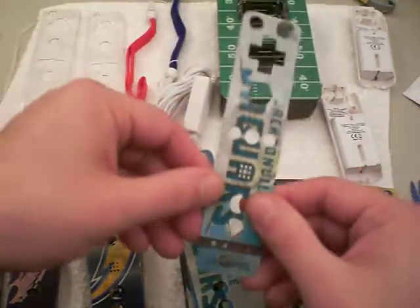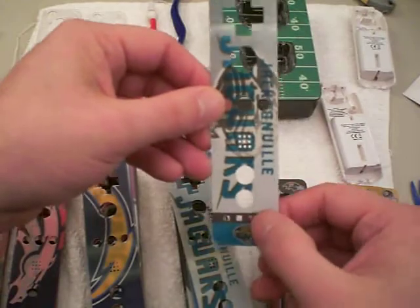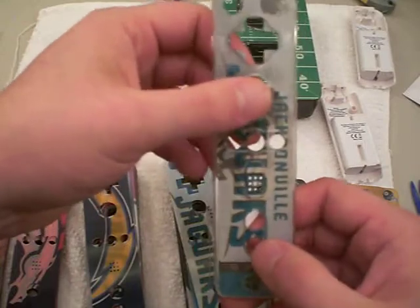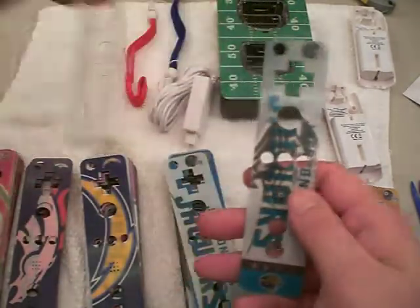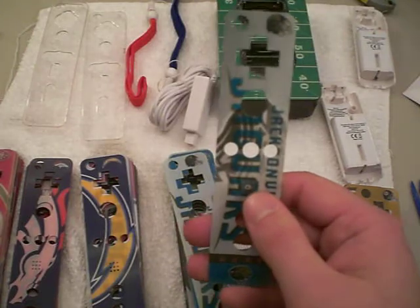They just go on the Wii remote — all the holes so you can reach all the buttons, got little holes for the speaker there, the lights down here. How it stays on is either with these clear plastic things that just go over the top snugly on the remote and stay there, or with the Wii jackets that are made by Nintendo. Obviously these show through and they look pretty cool.